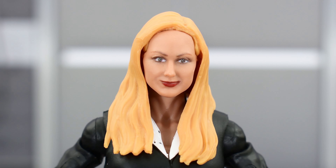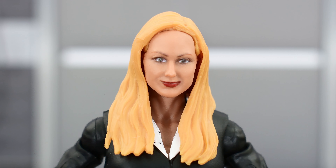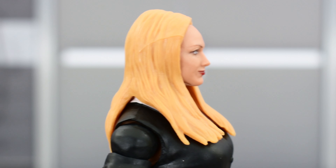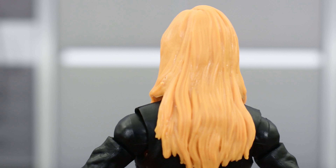Looking at the head sculpt already on Stacey Keebler, this one's pretty good as well. This one has her hair down rather than pulled up in a bun. I think this is a good head sculpt to use for her WWE look, whereas the other one is more of her WCW look — so I like that you can switch the heads for her different incarnations. It looks good on the lips, the eyes, and the eyebrows. The hair is sculpted pretty well, just one solid color, but overall it looks pretty good.